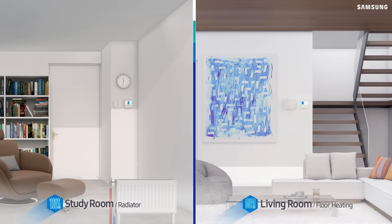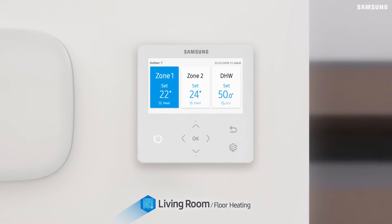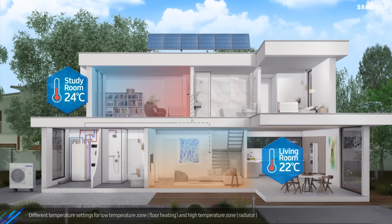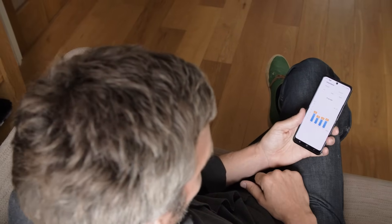The Climate Hub allows up to two independently operated heating zones — think downstairs and upstairs — and also your hot water. You can control it all via Samsung's SmartThings app, which also allows you to closely monitor your energy use.